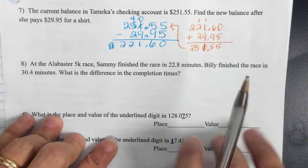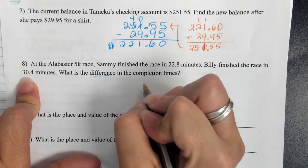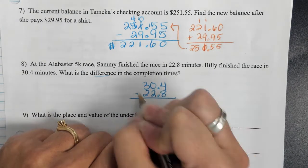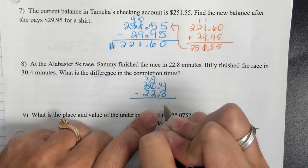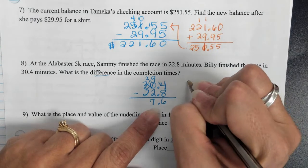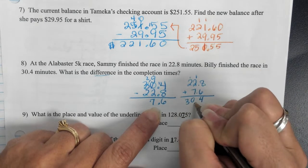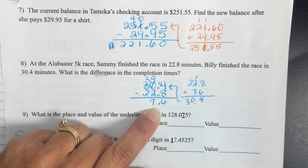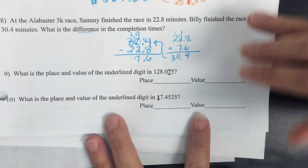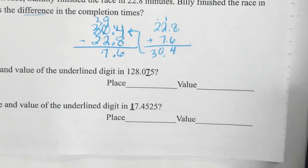On the next problem, it's a race and the word 'difference' is being used. With a difference, you want to do subtraction and put your largest number on top. 30 is larger than 22. Some of you lined it up right but didn't borrow correctly. The answer is 7.6 minutes. If you would just check it — add it up — you would see if your math is right or wrong.